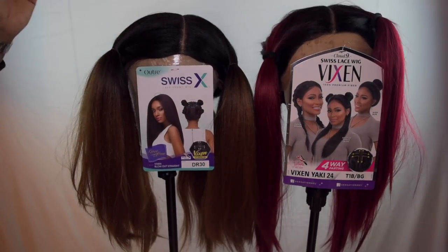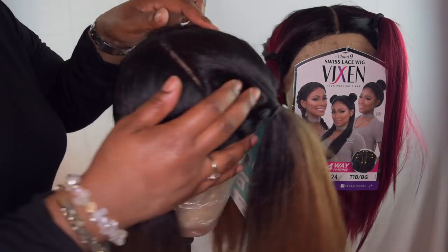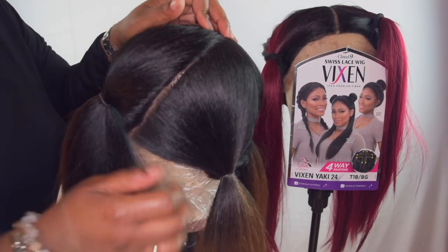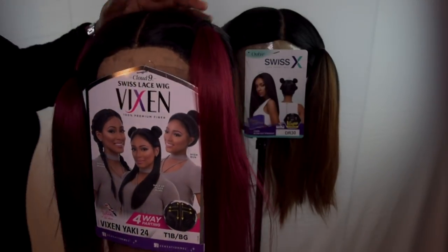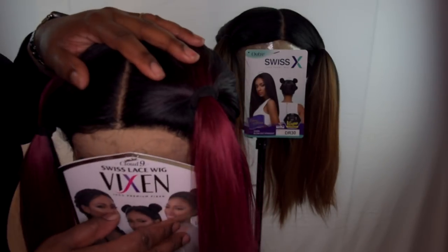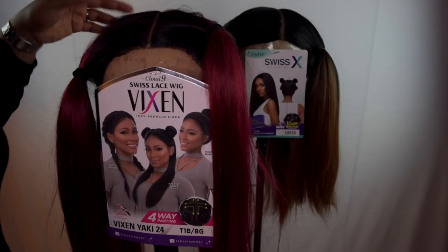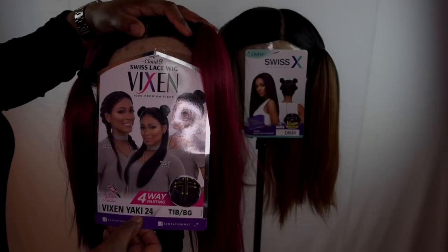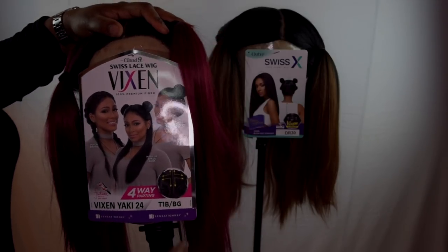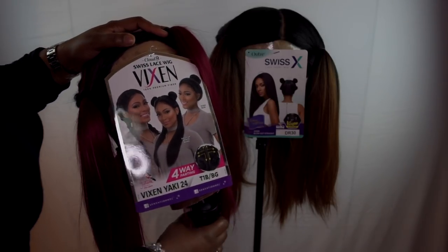I did go ahead and do a more in-depth comparison video, so you can check that out. As you can see, I want to do a comparison — the first Vixen wig by Outre is a Swiss lace front in DR30. You can see the parting space on that one. The newest wig released by Sensational is the Cloud Nine Swiss lace Vixen with one percent premium fiber, and it's 24 inches. I like that they disclose the length, unlike the Outre Vixen which didn't list the length.